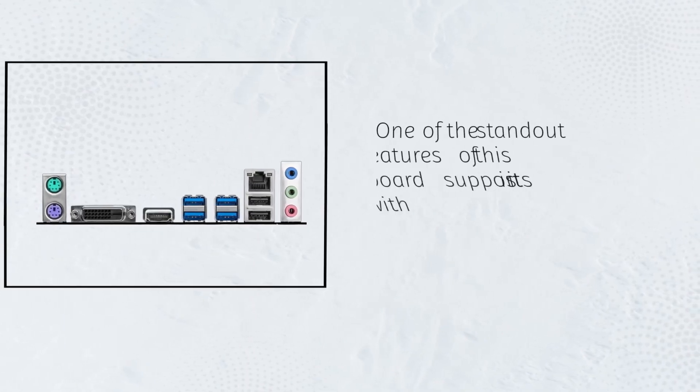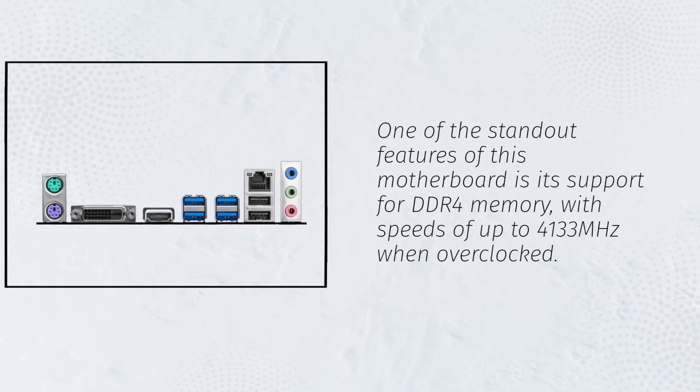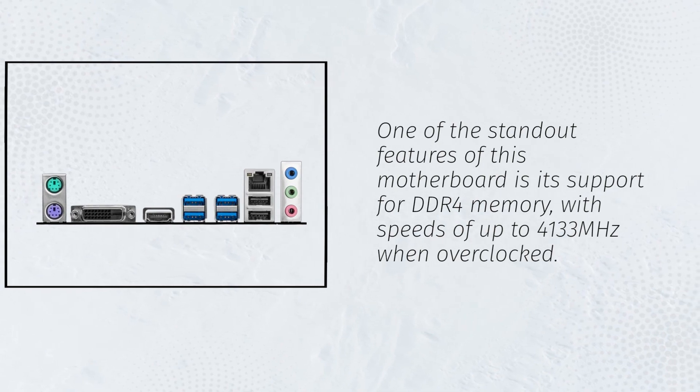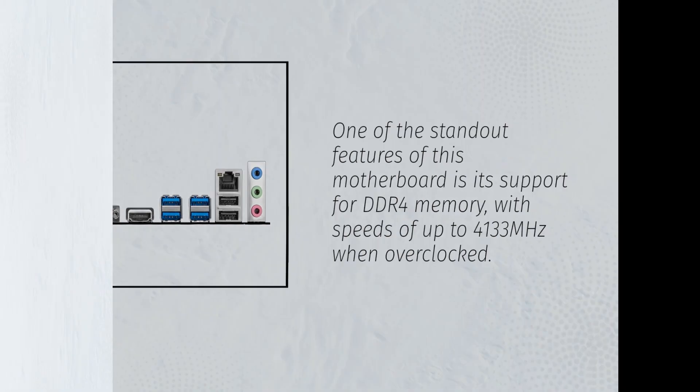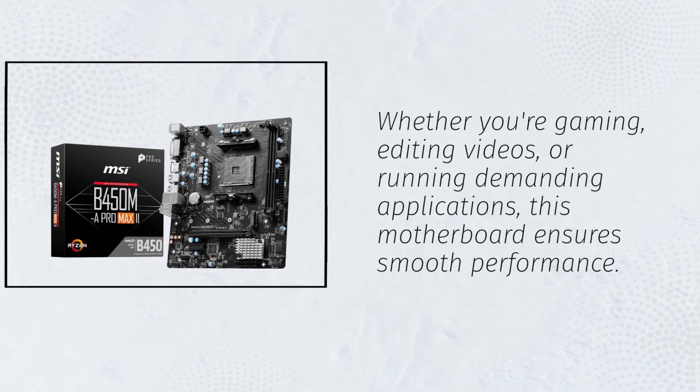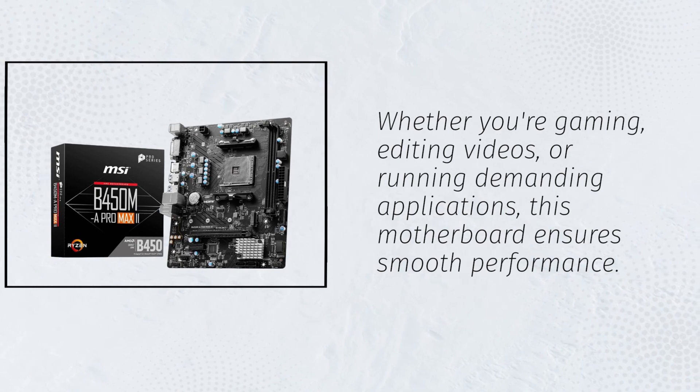One of the standout features of this motherboard is its support for DDR4 memory, with speeds of up to 4133 MHz when overclocked. Whether you're gaming, editing videos, or running demanding applications, this motherboard ensures smooth performance.